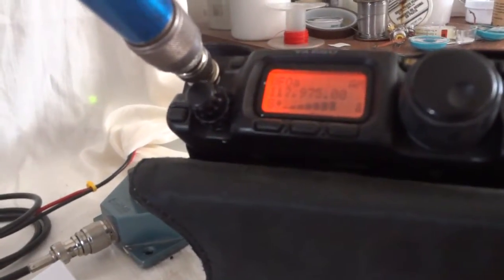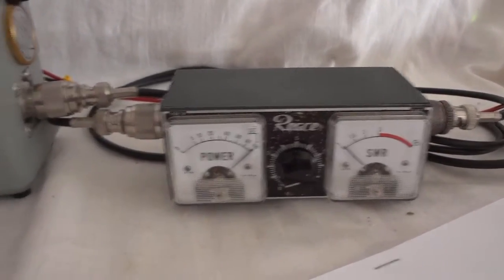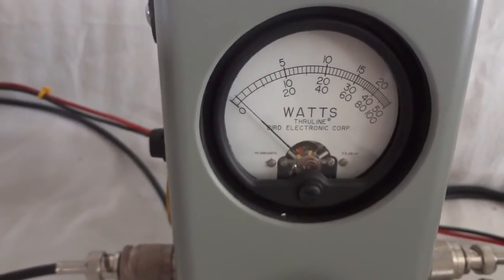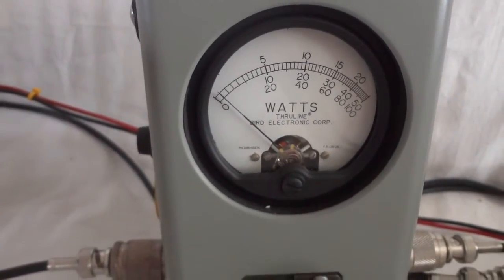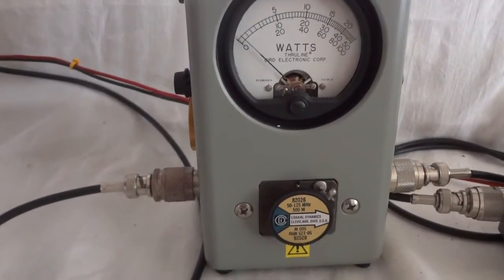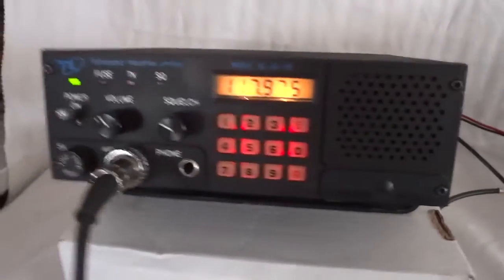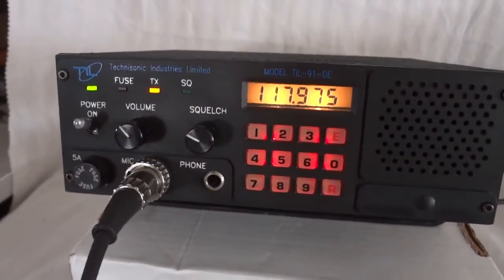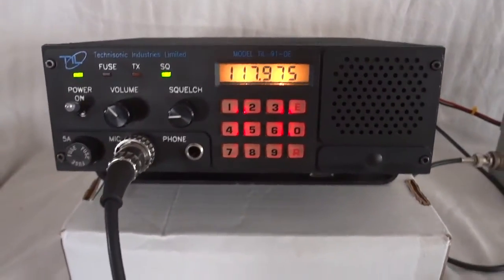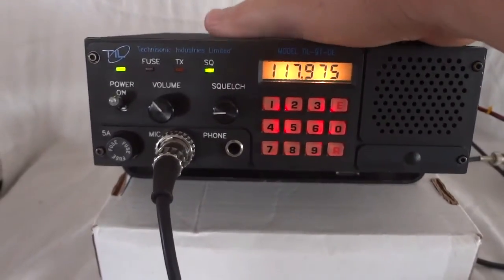Transmitting: one two three four five, test, one two three four five, test. You can see the needle moves one segment, which is exactly 10 watts. It works very well. The radio is microprocessor controlled.